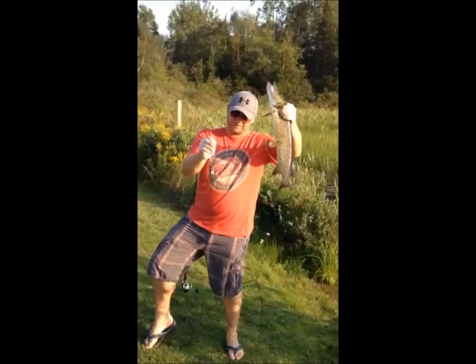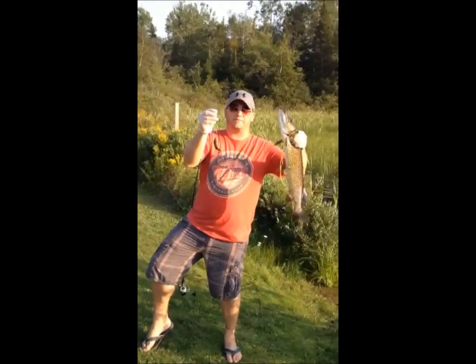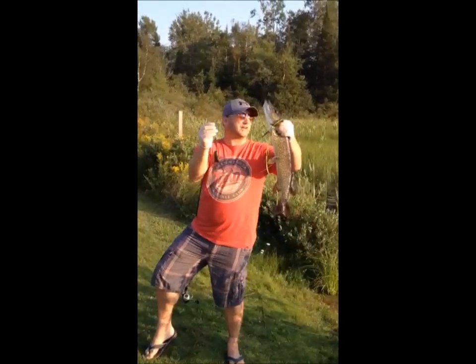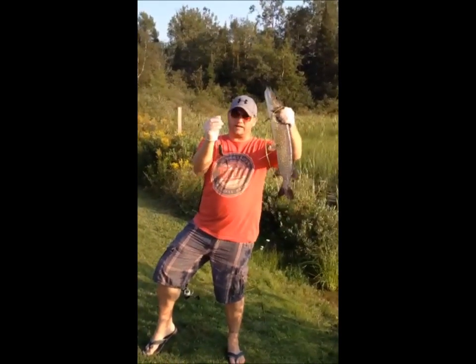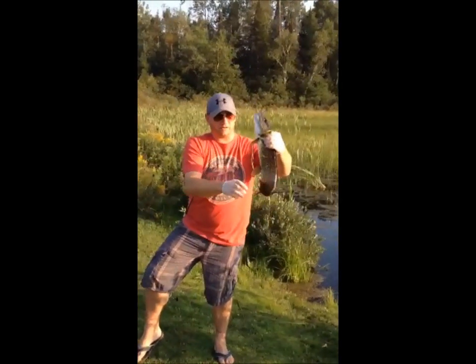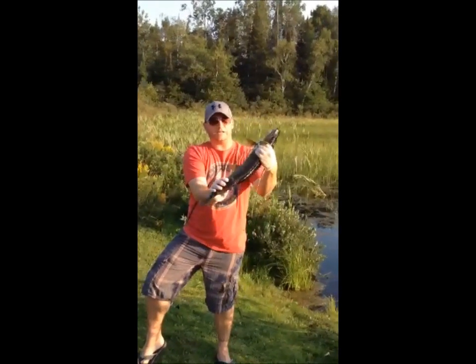Gonzo here, got a clatter brat from Skip, casting it a little bit out here on the lake and got my first fish on it — probably about a 23, 24 inch pike, very healthy, nice and fat.